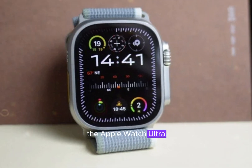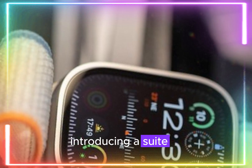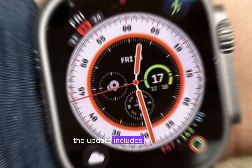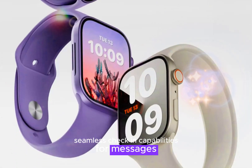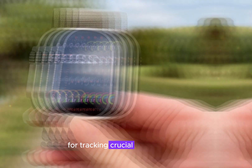The Apple Watch Ultra 3 will debut with WatchOS 11, introducing a suite of innovative features that elevate the smartwatch experience. The update includes enhanced smart stack widgets for streamlined information access, seamless check-in capabilities for messages and workouts, and a dedicated vitals app for tracking crucial health metrics.